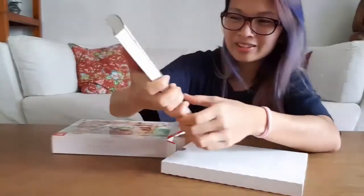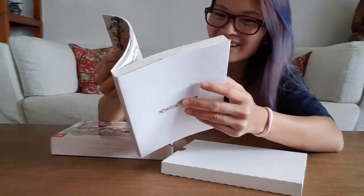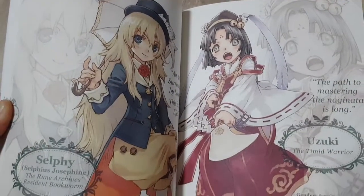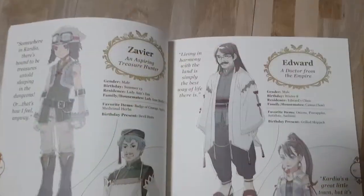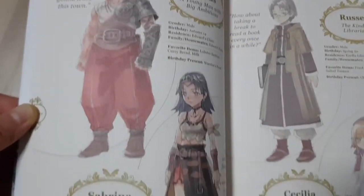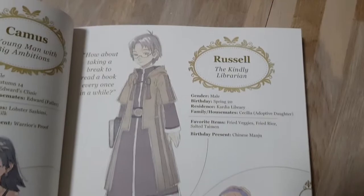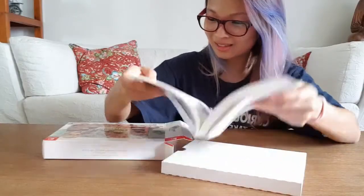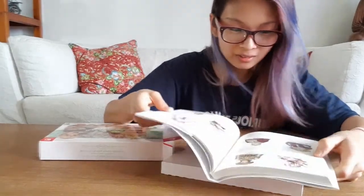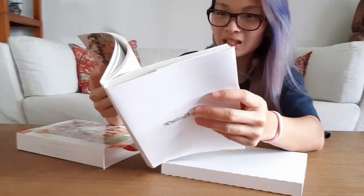Whoa, look at the artwork, this is so pretty! They have individual characters with their names, quotes, and character information. It's so cute, and they have a little pastel colour palette which works so well with the anime style.